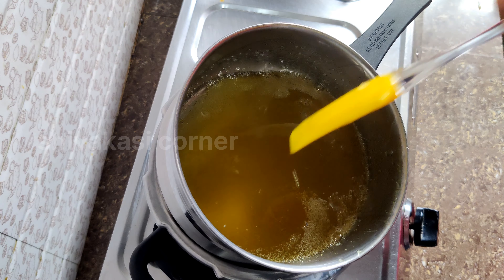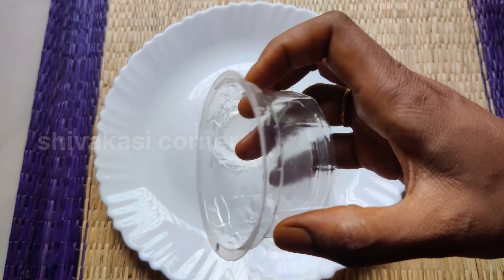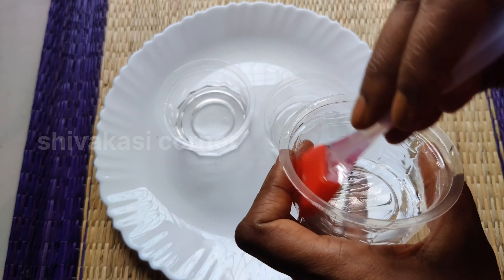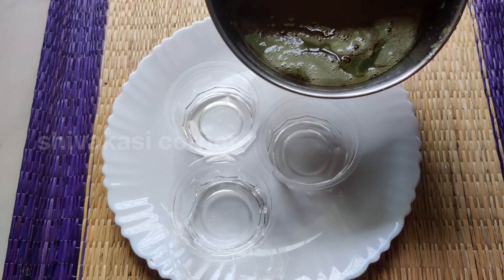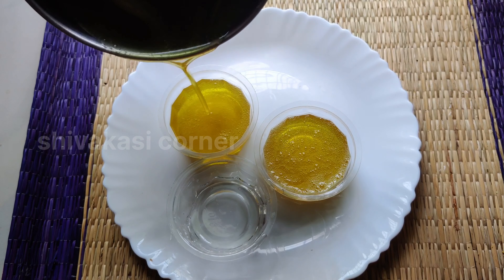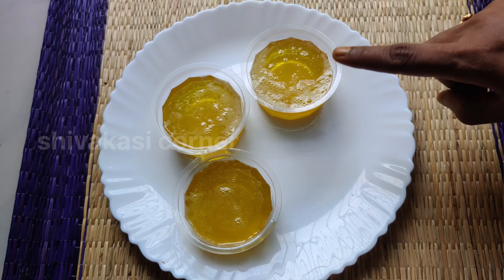Pour the soap into plastic cups. Now add coconut oil, then add the soap base and let it set for 4 to 5 hours.